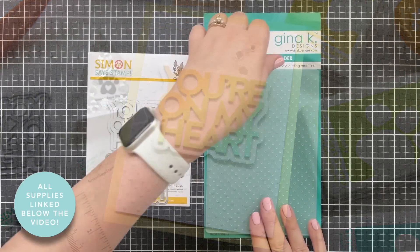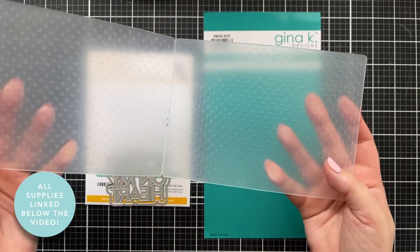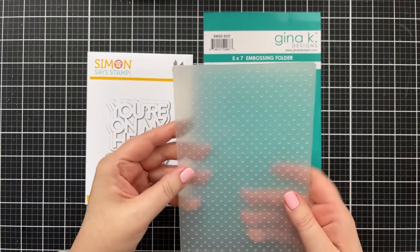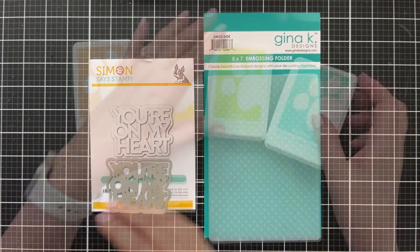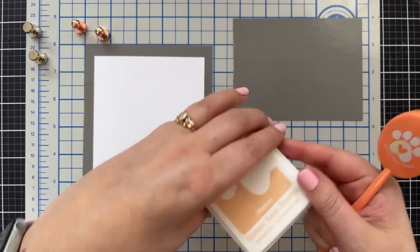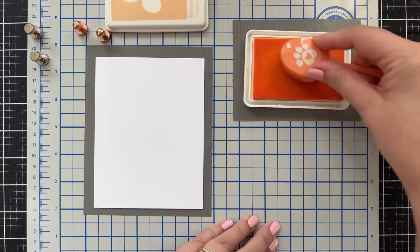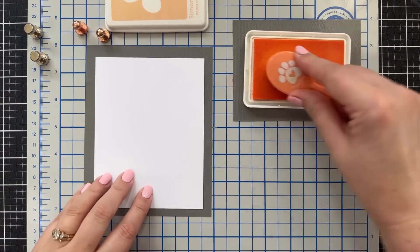Let's take a look at the supplies I'll be using today. I've got this wonderful Swiss Dot embossing folder from Gina K Designs — Swiss dots are my favorite thing to emboss — plus a little 'You're on My Heart' die. I've got a very simple rainbow of four Simon Says Stamp Positively Saturated inks.